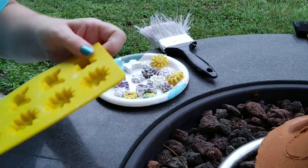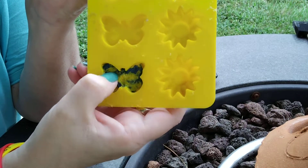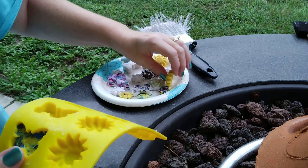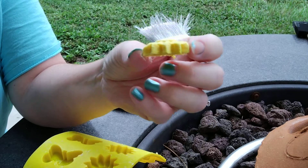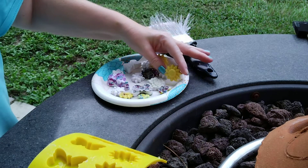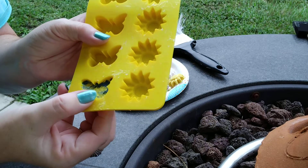Last is the butterfly that I filled only halfway because I didn't want it to be too thick. These sunflowers — I might be able to do them at half the thickness too. Let's see how the butterfly comes out since I did half the thickness.